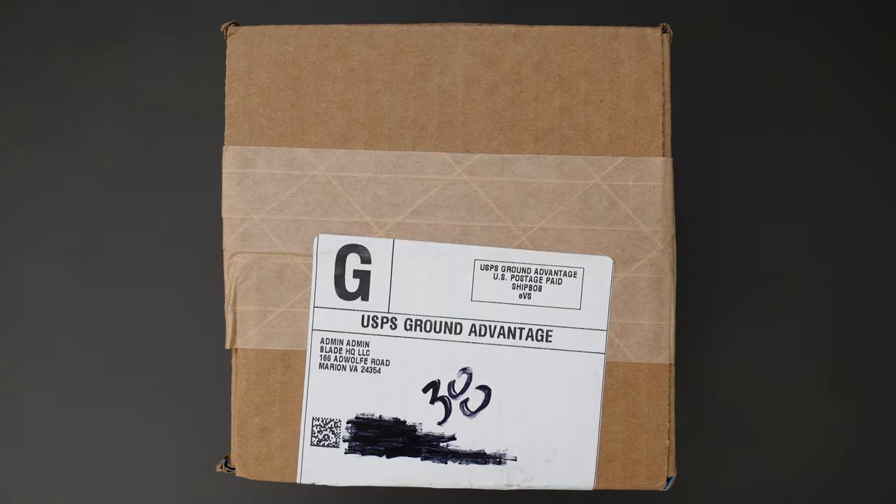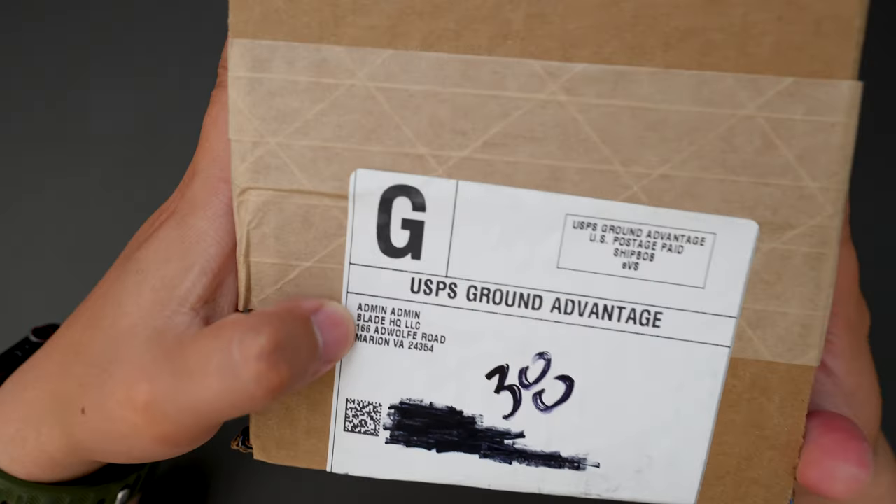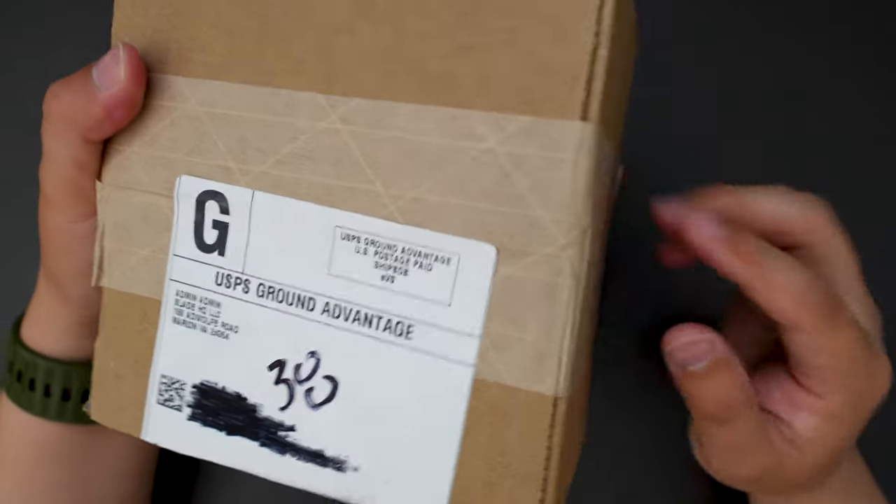Hello YouTube! TJDCLive here. Today I have another knife to unbox for you, and this one I bought from Blade HQ. Without further ado, let's jump right into this.